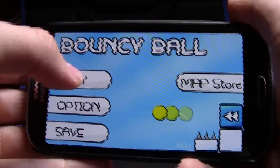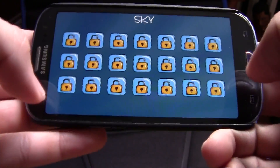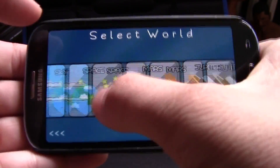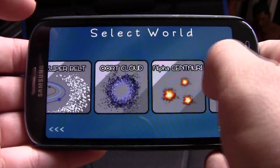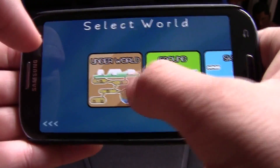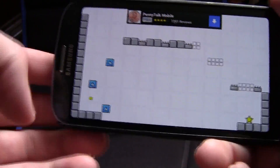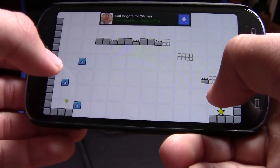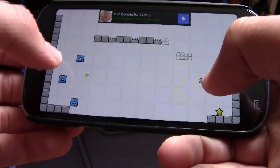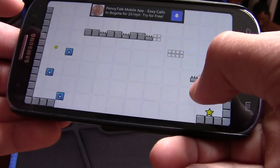The next app is Bounce Ball. This game is awesome and it's really good for your brain. I actually searched up brain games and this came up as a good one. There are so many different maps — I'm already on level 17. It's really addicting. You press the right side to go right, the left side to go left, and you try to collect the little star.